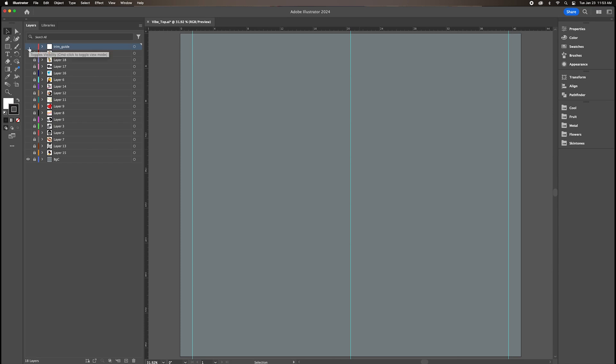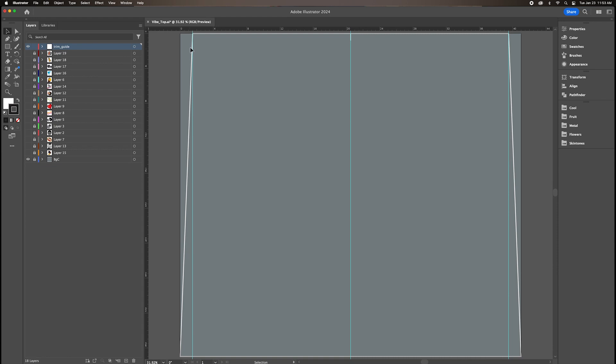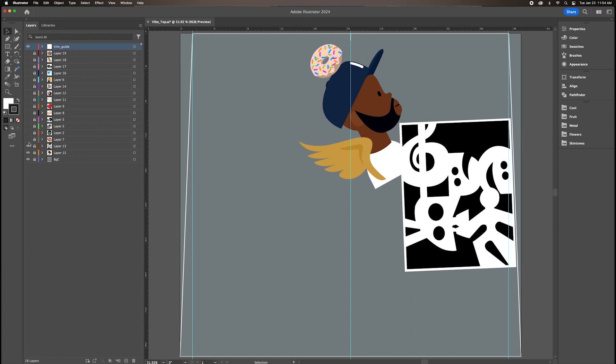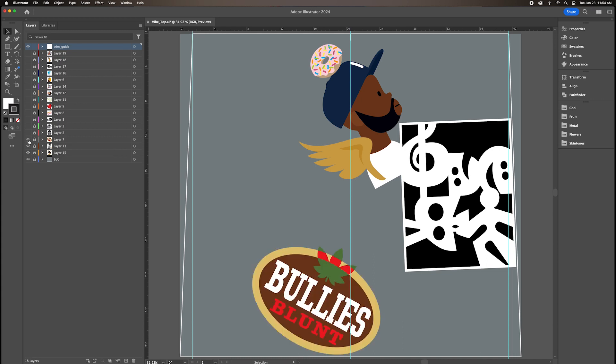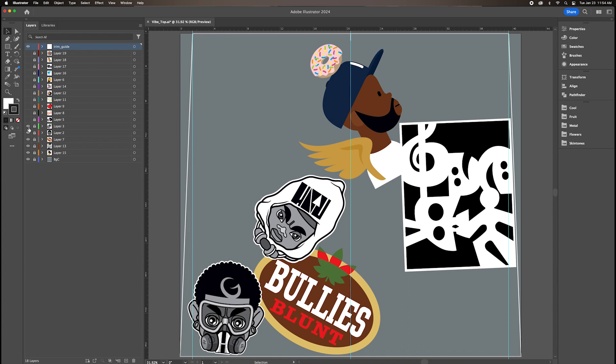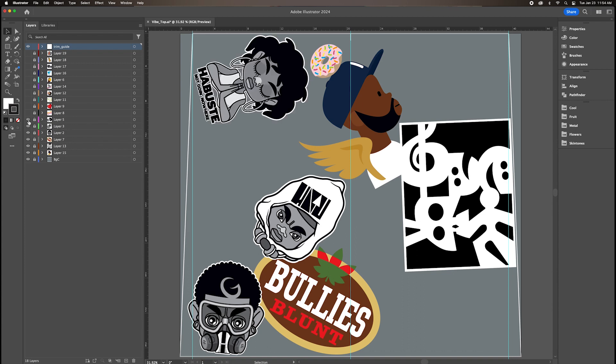The first thing I did was measure the top of my car and establish a trim line where I need to cut off excess material once it's printed. Then I went about selecting the stickers I wanted and placing them on top of the car. I'll leave a link in the description where you can find these stickers on my website.